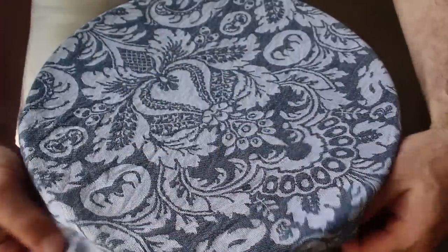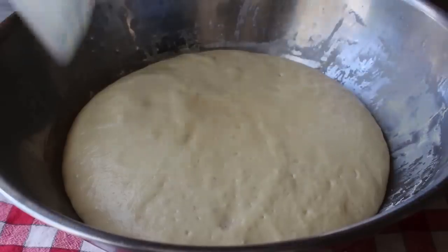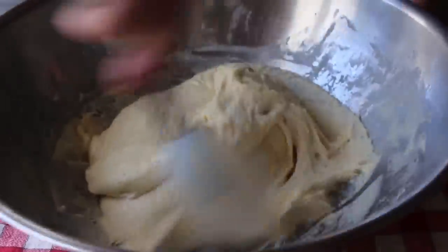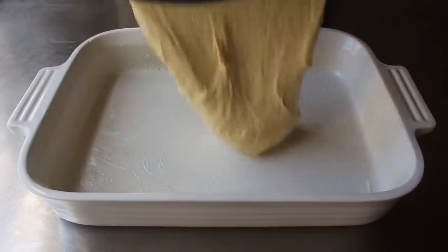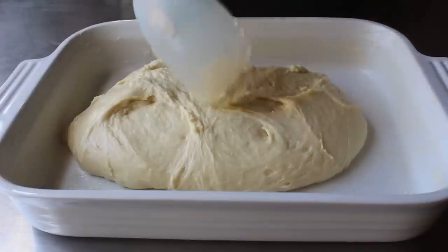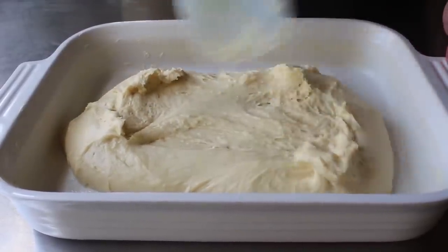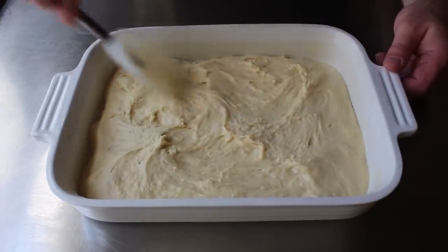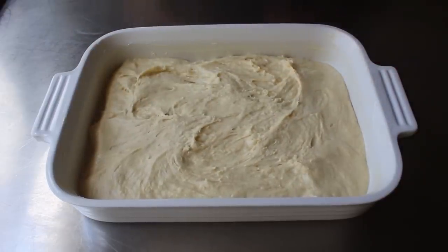After about an hour and a half, my dough had doubled and looked like this. As I proceeded to deflate it with my spatula, part of my brain was telling me maybe I should have added more flour, this seems a little too wet — but the other part said it's probably fine, just keep going. So I did. I transferred that into a well-buttered baking dish, and then with a spatula I attempted to pull it into each corner and even it out as best I could.